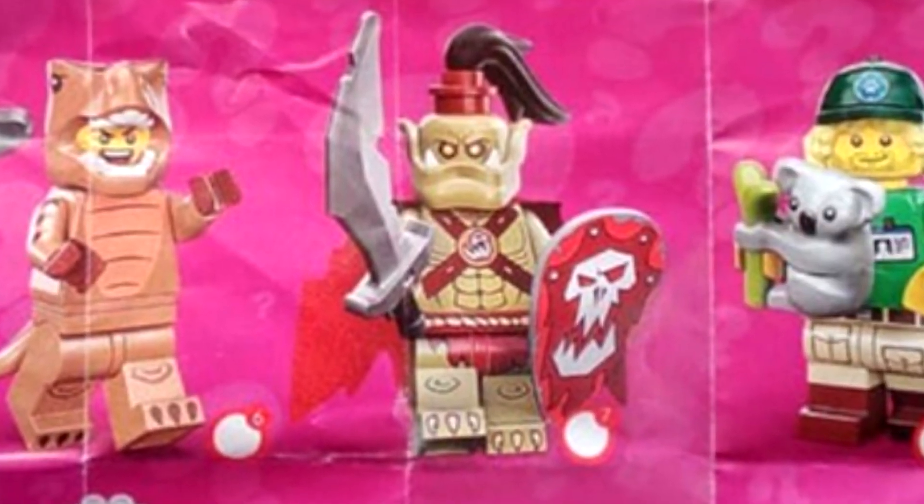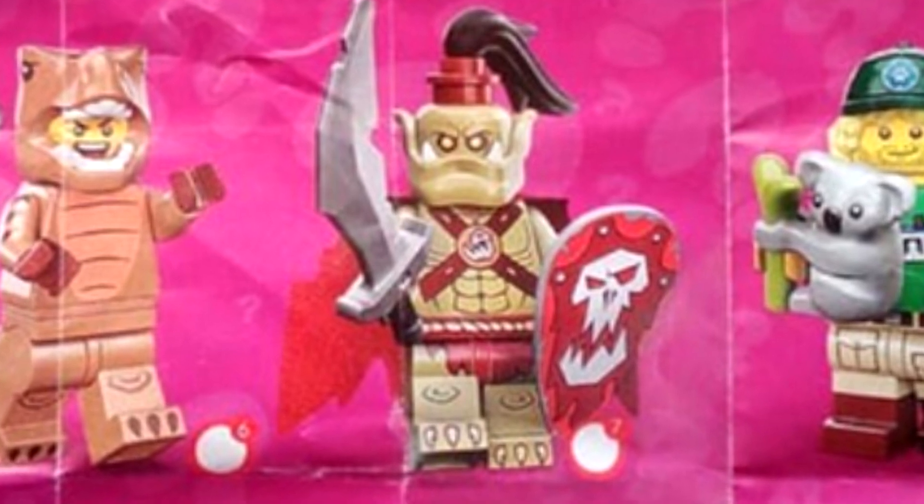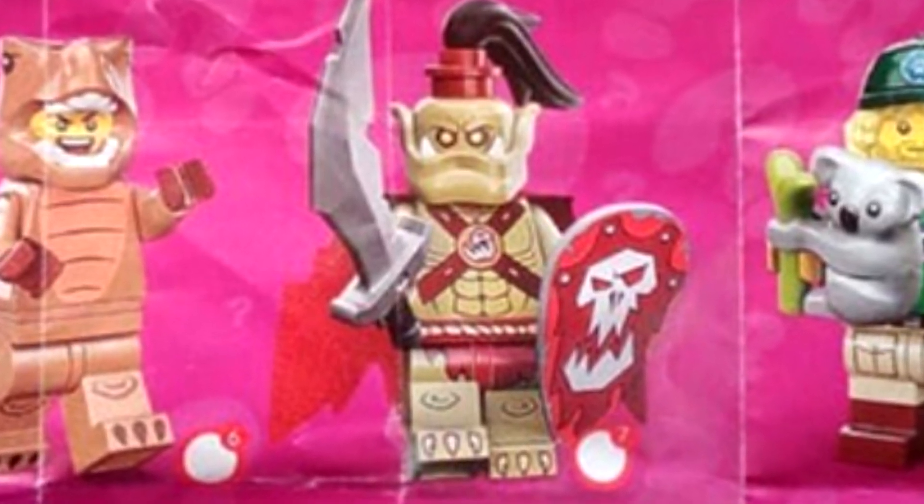There's an orc warrior, which gives me some throwbacks to Castle 2007. The detailing with the lower jaw looks fantastic, and I love the shield piece.